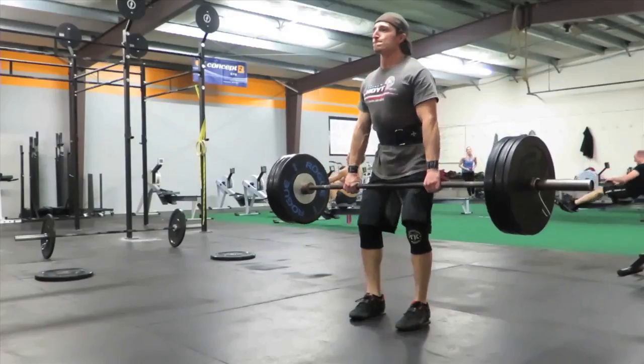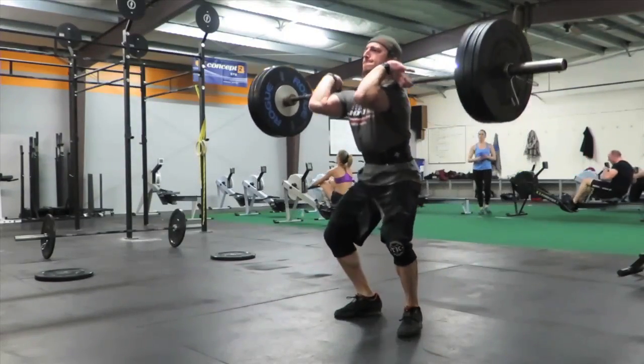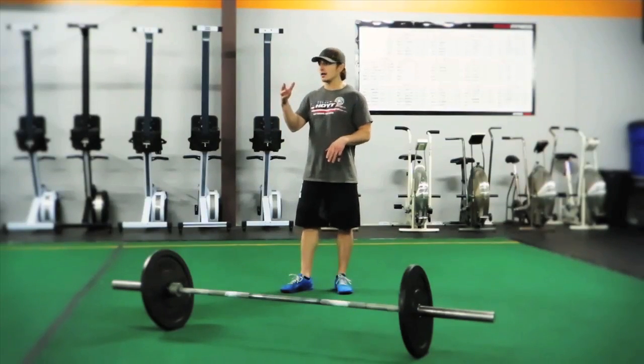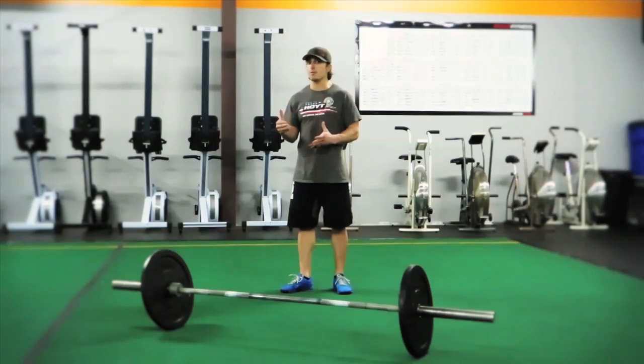Now that we have a good idea what the movement looks like — we've seen it in slow-mo — let's talk about reps and sets. Anywhere between three to five reps is going to be a good place to start. This movement is complex,